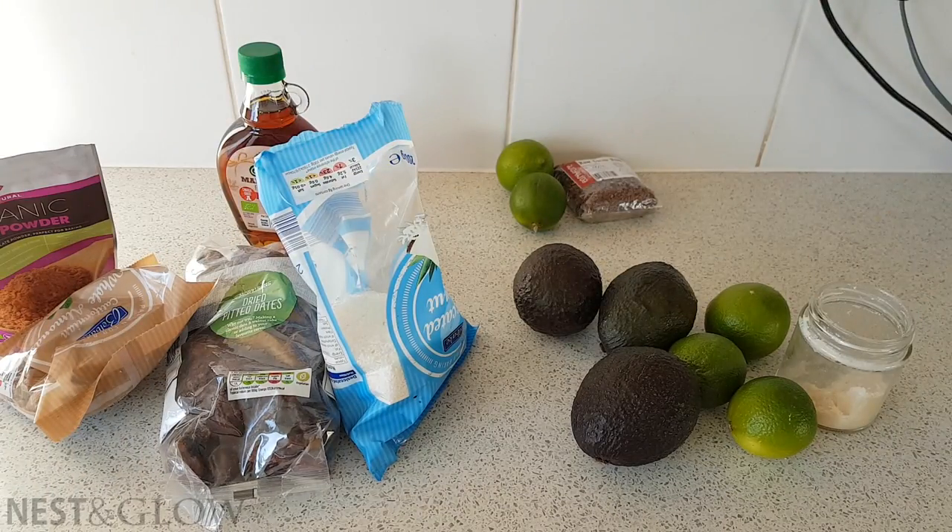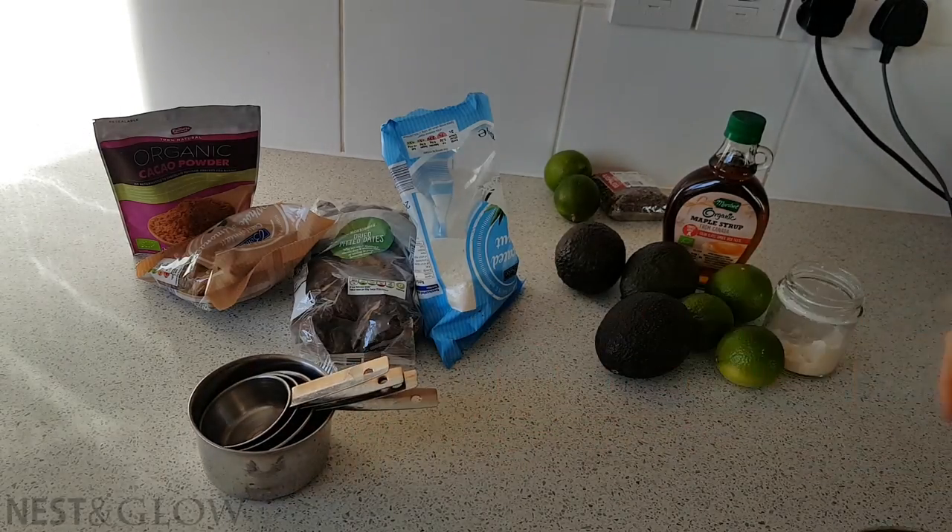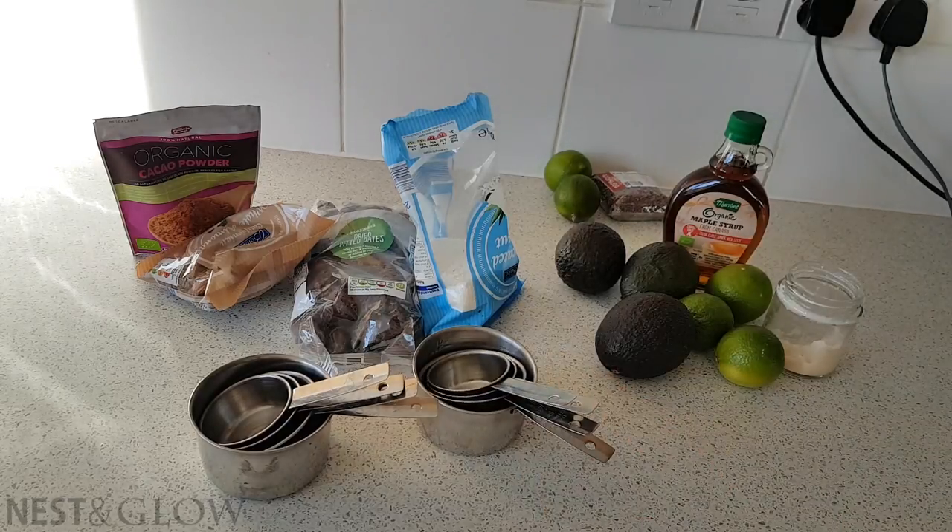Once I've got everything together I like to measure it all out in the kitchen into separate dishes, then it's just a case of pouring it together into the blender.